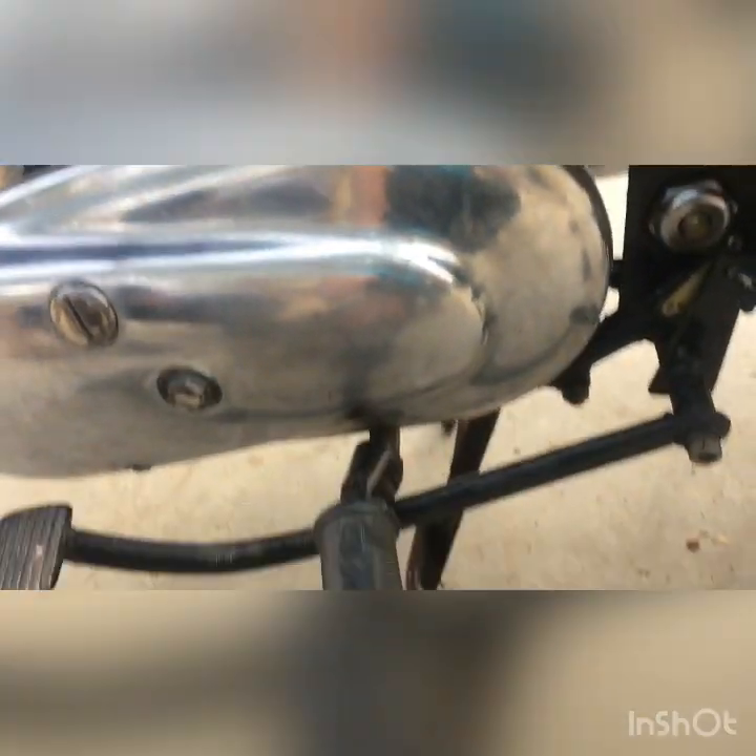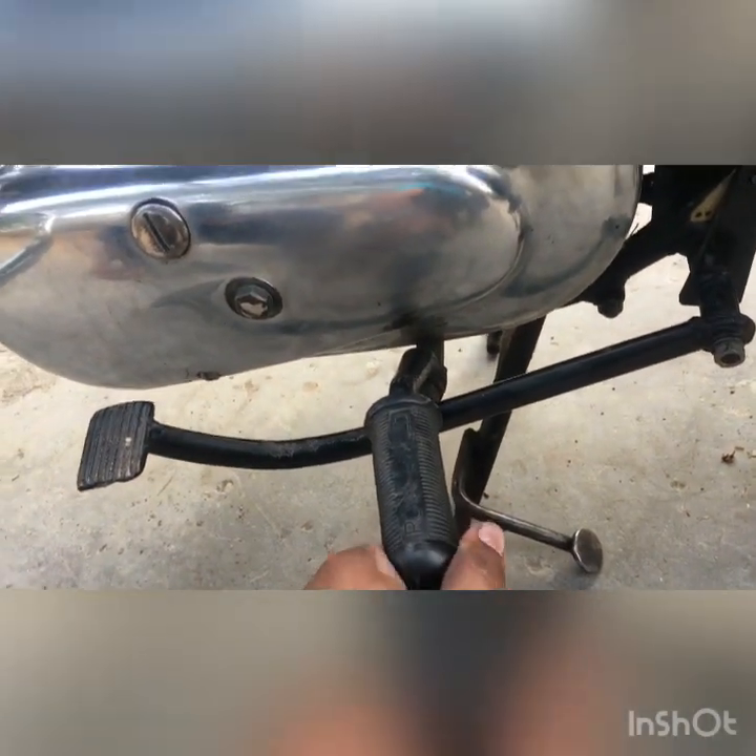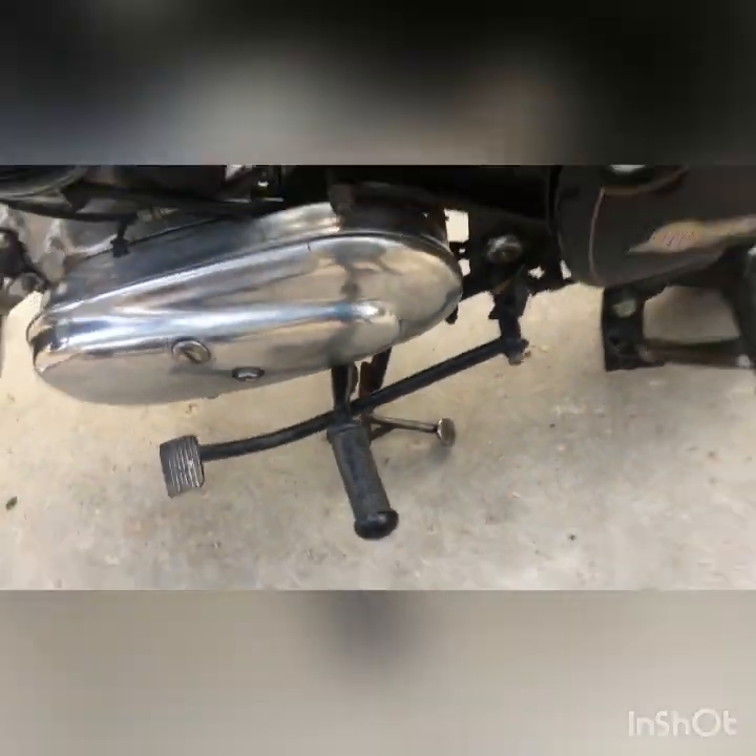I'm not sure about the driver footrest — the first one. You can tell me if it's original or not.